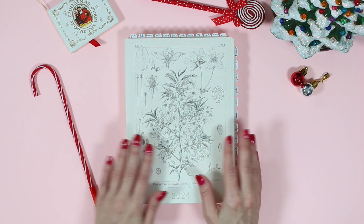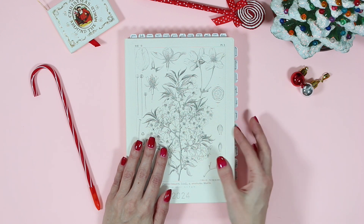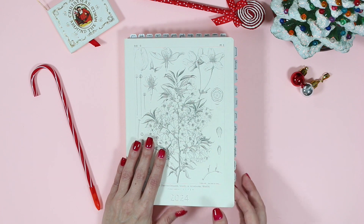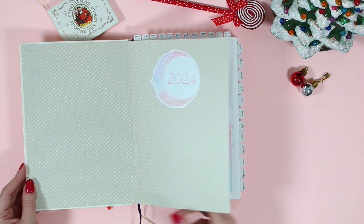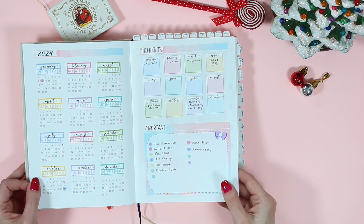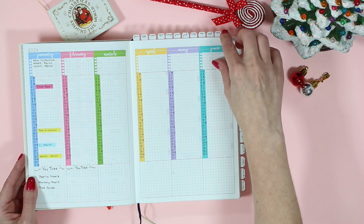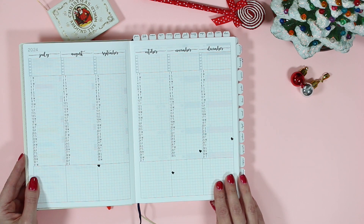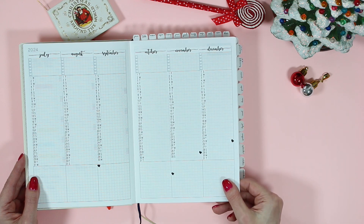Welcome back. I am so excited to be planning in the new 2024 Cousin. I've already done a whole setup video where I put on my tabs and also set up the inside yearly pages. My first yearly view uses the colorful kit, and the yearly index pages I'm going to be using for my Instagram and YouTube. I also did it in a neutral version which I'm really loving.